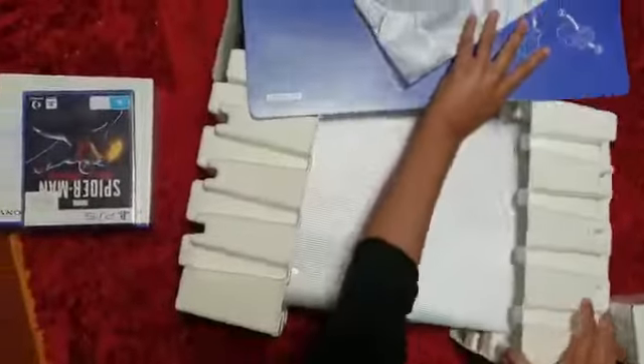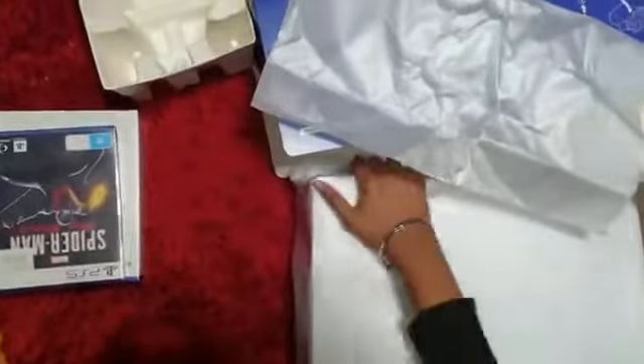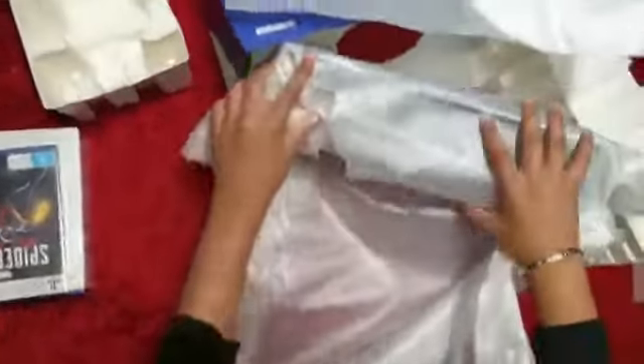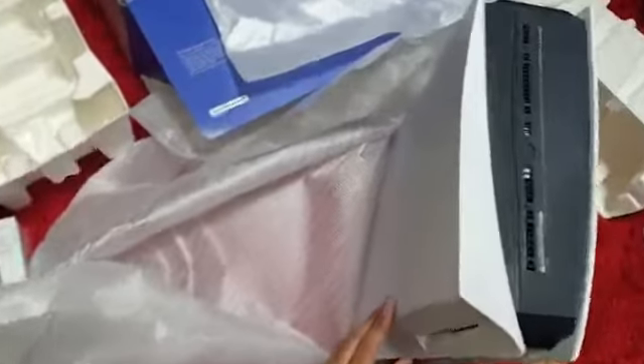Here we have the PS5 — the thing everyone's been waiting for. You're one of the first people to get this PS5 in New Zealand. Very excited. And here we have the PS5, very shiny, very clean. Very excited to start using this. Can't wait.